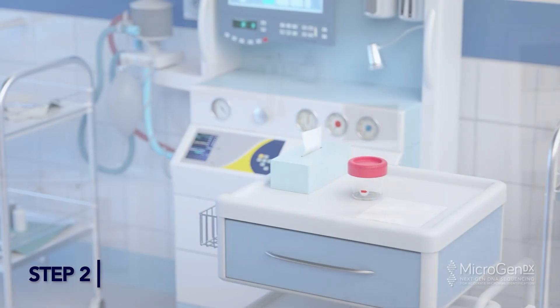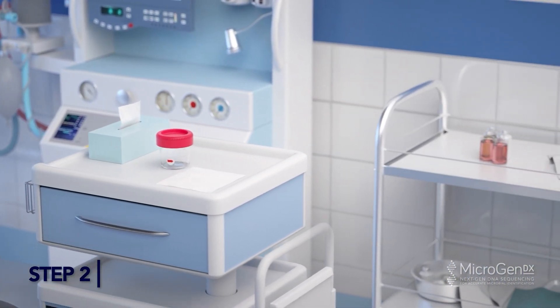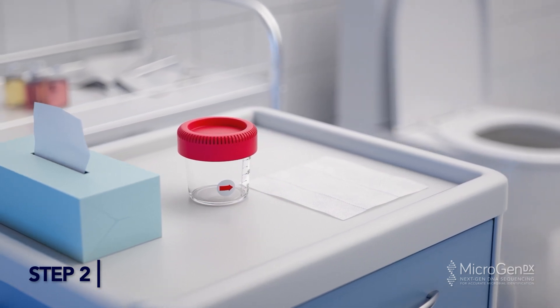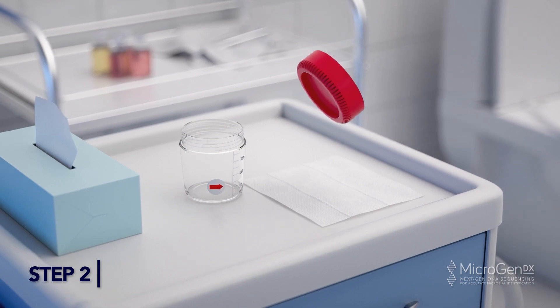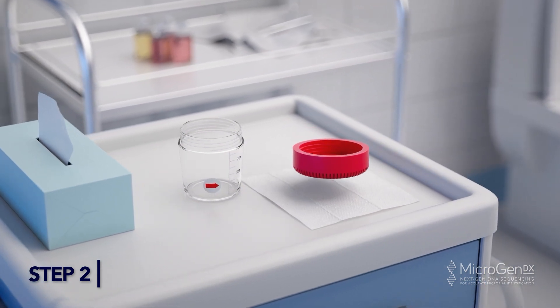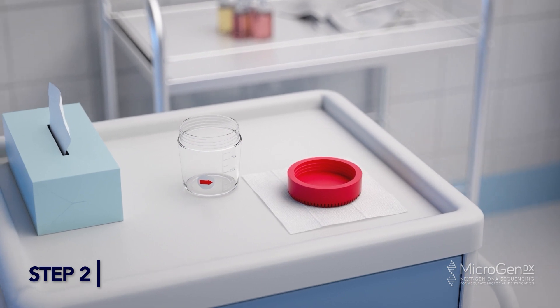Step 2: Spread a clean tissue on a surface close to the toilet bowl. Remove the lid from the urine cup and place it topside down on the tissue. Place the open urine cup next to the tissue, being careful not to touch the rim of the cup or lid with fingers or body surface at any time.